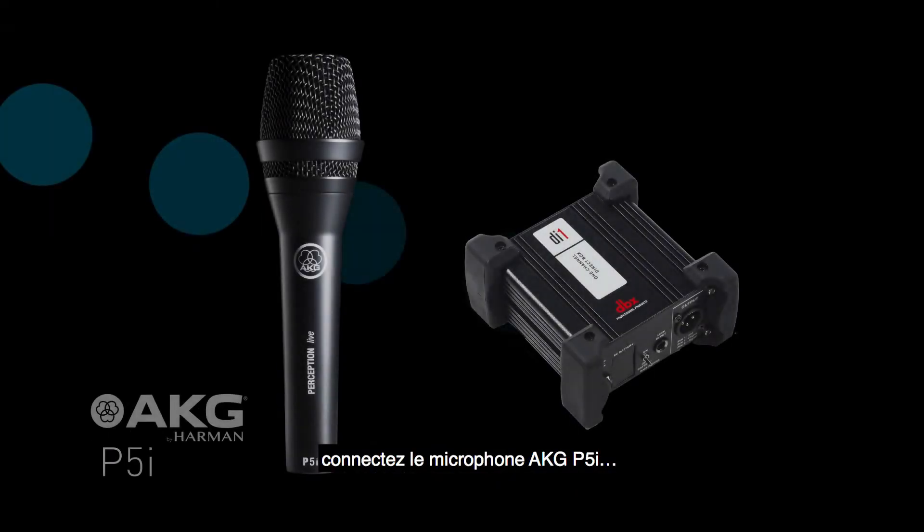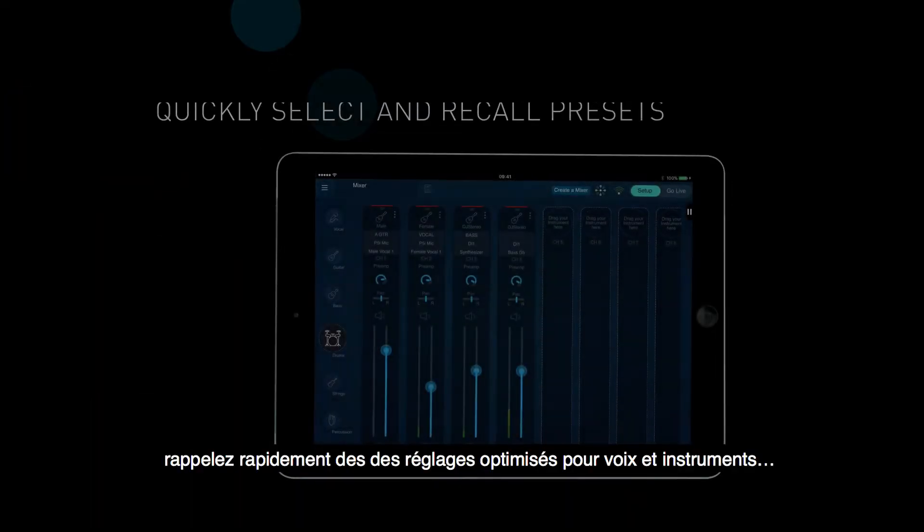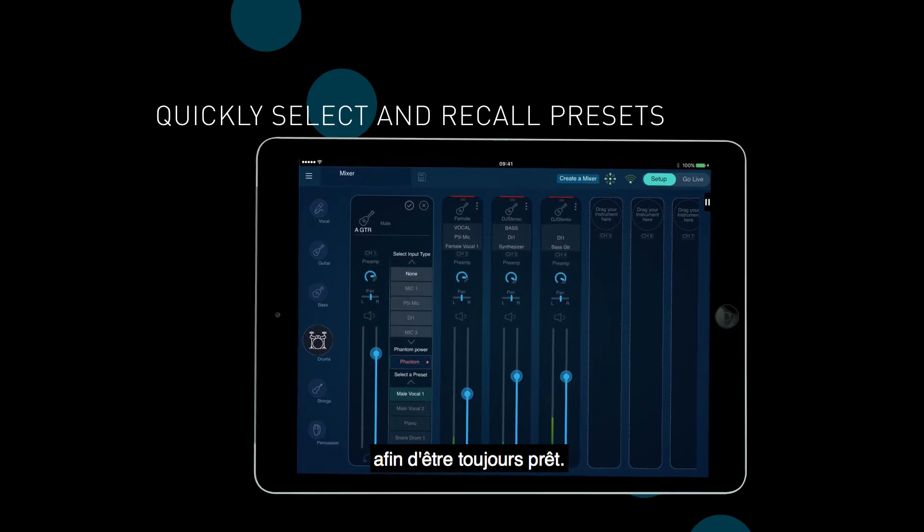Plug in the AKG P5i microphone or DBX DI1 direct box and they're automatically recognized and configured by the system. Quickly select optimized vocal and instrument settings and recall them instantly, so you're always ready to perform.